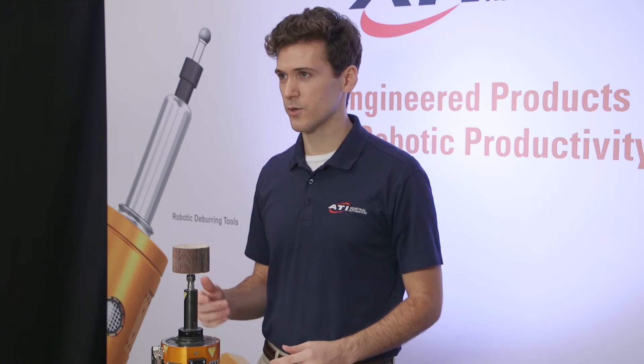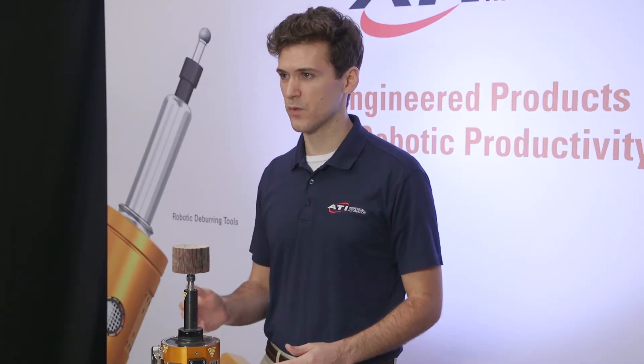Hello again and welcome to another Quick Clips. My name is Matthew Dockstetter and I'm an applications engineer specializing in material removal tools here at ATI Industrial Automation. Our material removal team has really been pumping out a lot of new product. Today we're going to be focusing on the RCE 710 — a radially compliant electric tool. We'll cover what the RCE is, how it works, its unique features, design specs, and target applications.